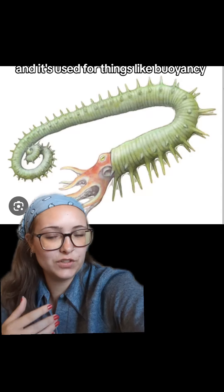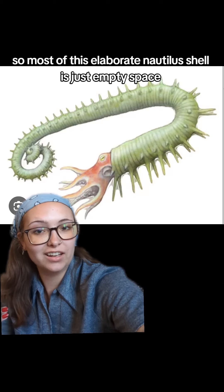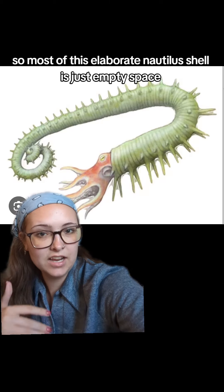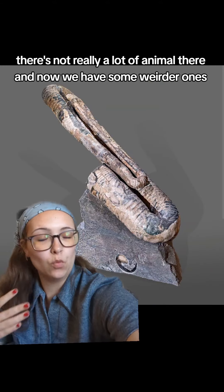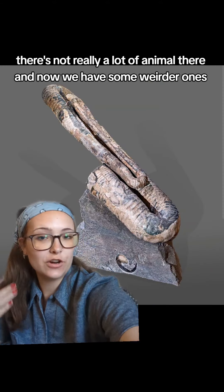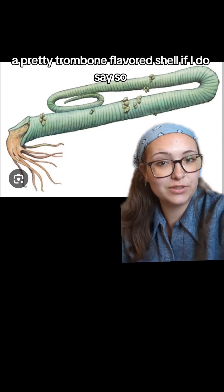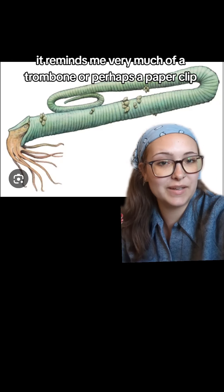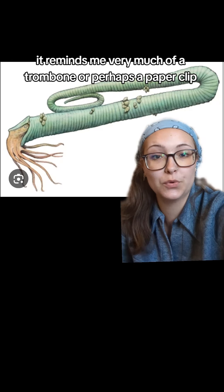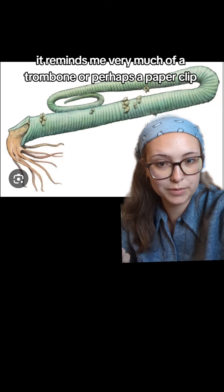As with the modern Nautilus, all of these ammonites grow in the same way. They start very small at the tip and as they grow, they add chambers. The actual Nautilus body is not in the entire shell, and neither is the ammonite's — it's only contained within the first chamber, and the rest are basically just empty, used for things like buoyancy to help them go up and down in the water column. So most of this elaborate shell is just empty space; there's not really a lot of animal there.